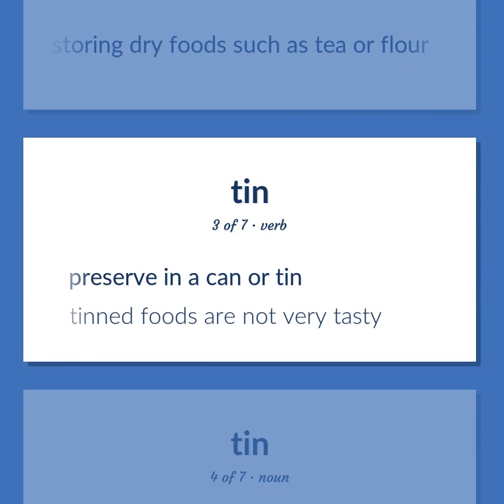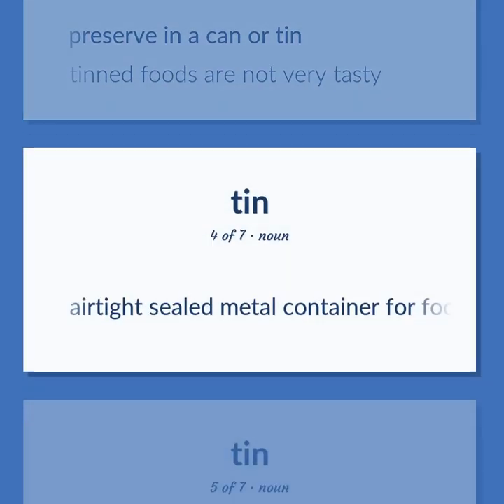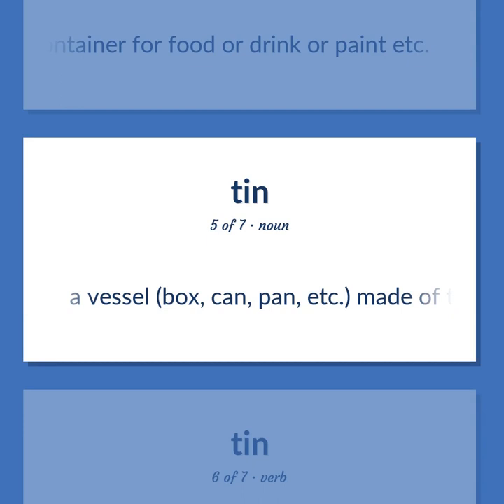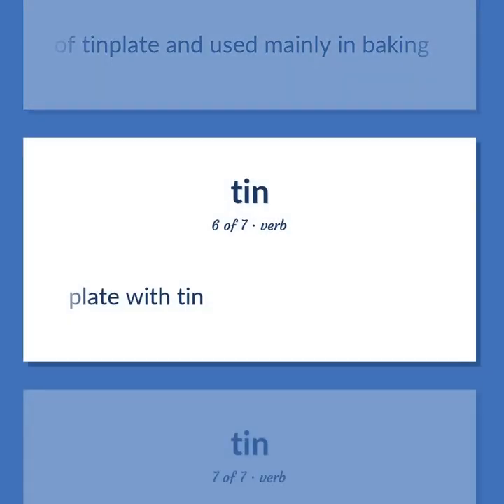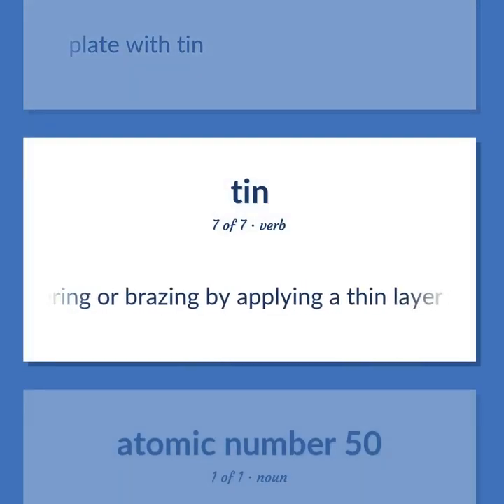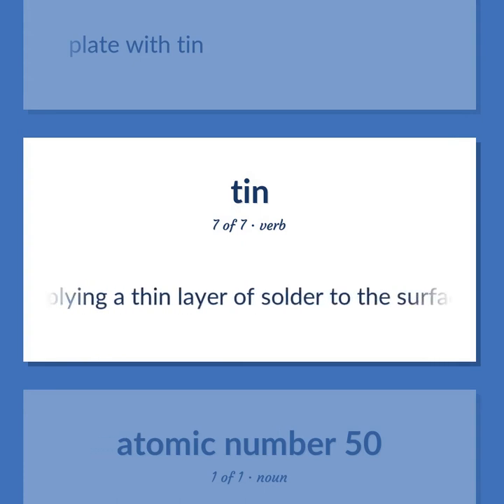Tinned foods are not very tasty. An airtight sealed metal container for food, drink, or paint. A vessel, box, can, pan, etc. made of tin plate and used mainly in baking. To plate with tin. To prepare a metal for soldering or brazing by applying a thin layer of solder to the surface.